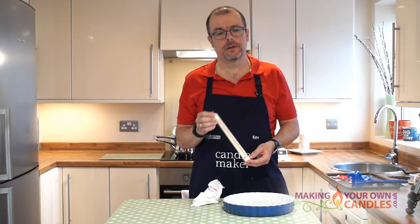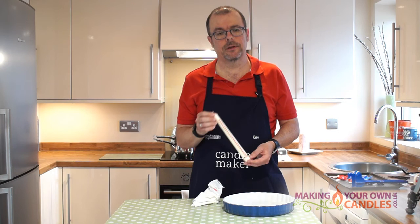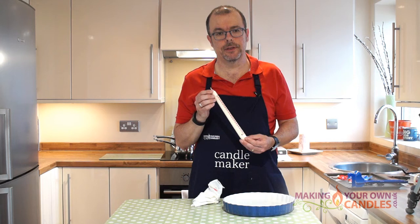All of the parts for this kit are available from makingyourowncandles.co.uk, either in kit form or individually if you prefer to buy them that way, so you can make either dinner candles or decorated advent candles.